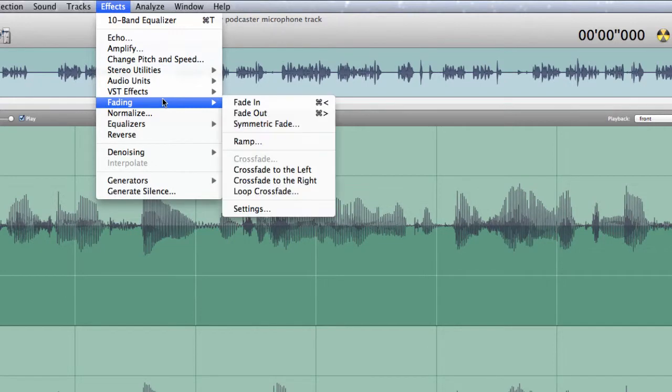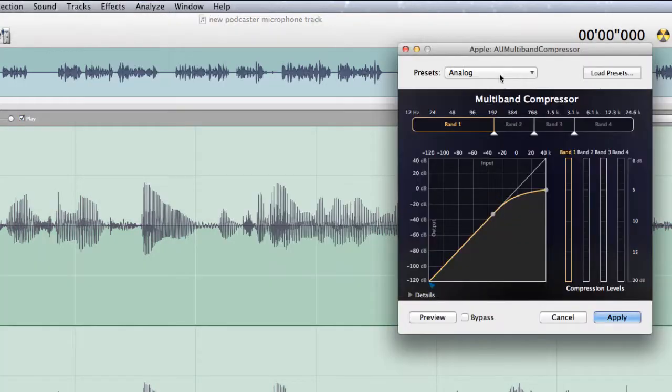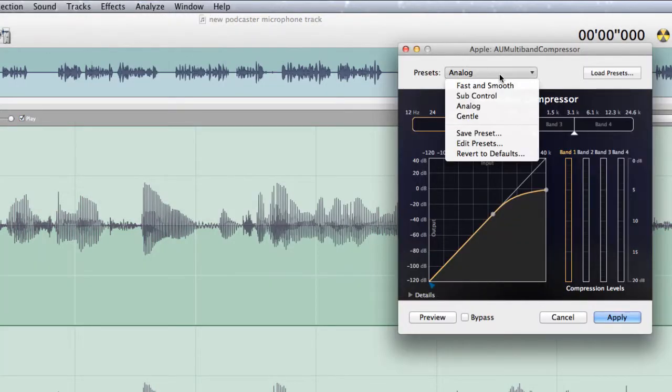Let's have a look at something else we could do. Let's go for some of the audio units — the dynamic processor can be quite interesting to use on voice, as can the multiband compressor. Let's try the multiband compressor and see what that brings up for us. We can choose some different presets there.